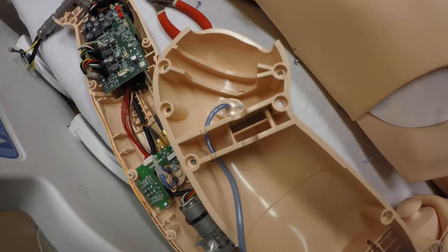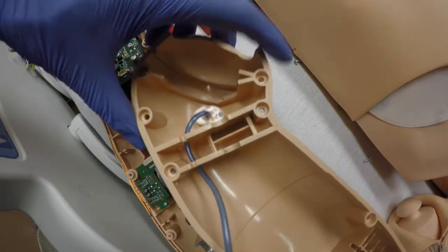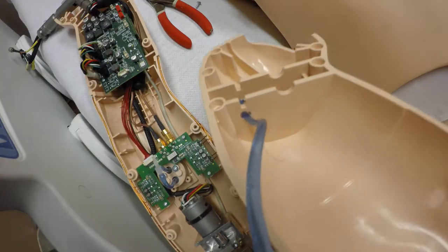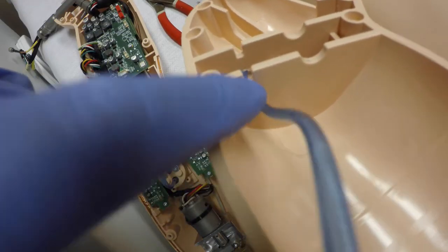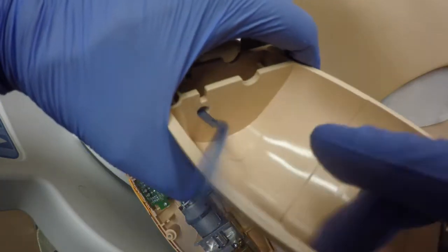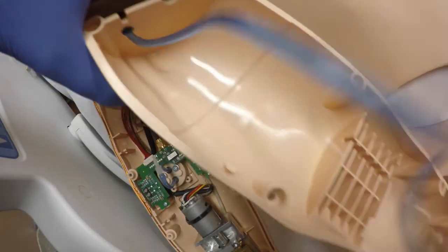I drilled two holes. I used a 7/32 inch drill bit — you can also use a quarter inch but that worked the best. You can see I drilled the hole right through the little part where it would normally lie, to hold it in place on both sides. That'll allow plenty of room in there for the hose to expand a little bit, as opposed to here where it's pretty snug.